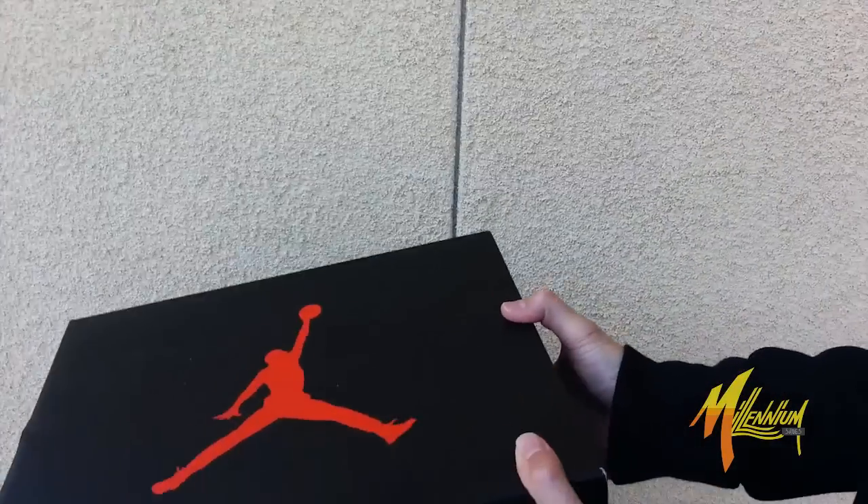Hey, this is Mickey from Millennium Shoes. We're here right now with the Jordan 6 White Infrared. Check it out.